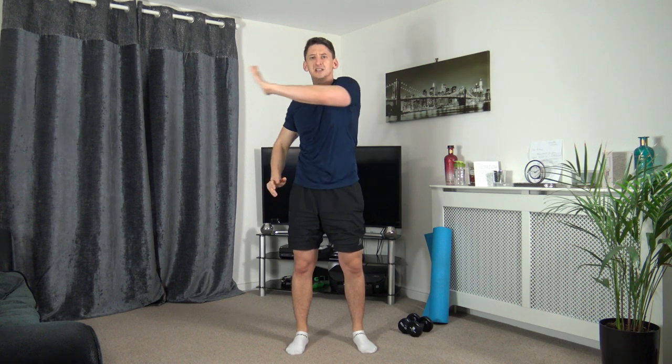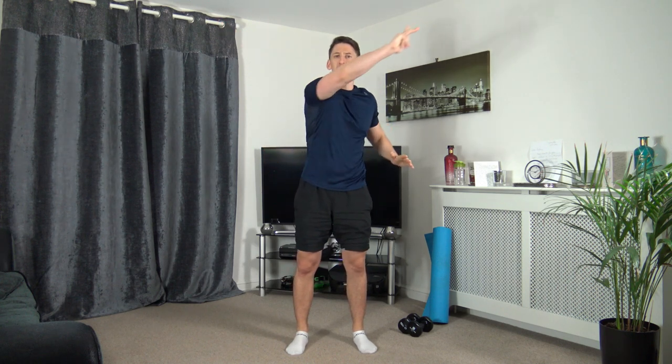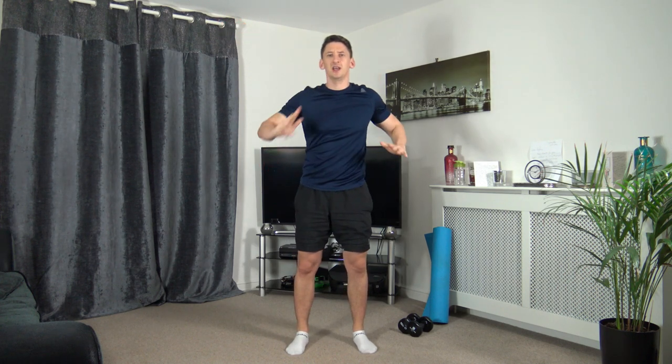Bring it back, extend through with the arms. Keep those arms and chest high, keeping the head facing forwards. Let's change the angles by pushing up and through. Still going with that rotation, coming back to middle. Super job.